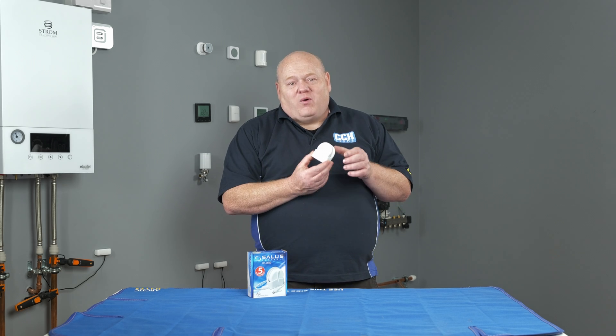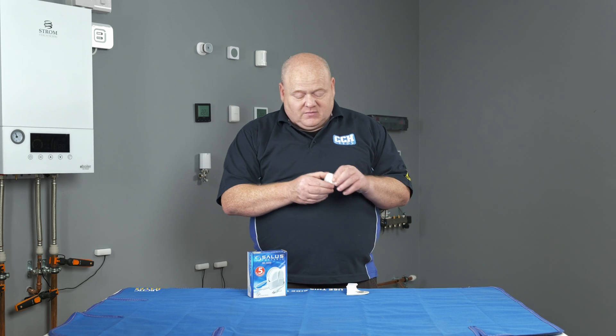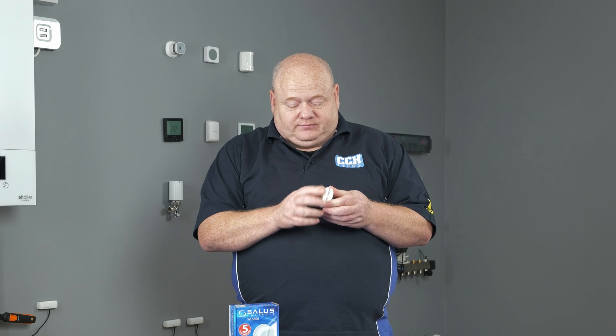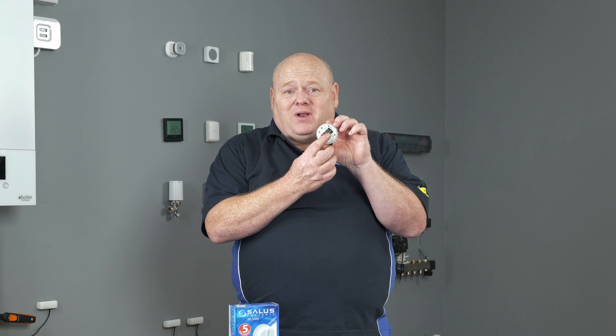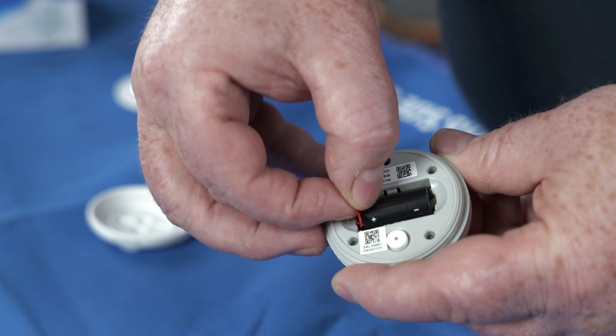To start with, we're going to remove the front cover. We'll just take it out of the little pouch that it's in and we can twist the top off. You can see the battery and you can see a small plastic tab.